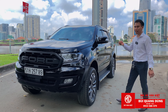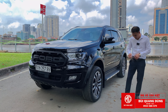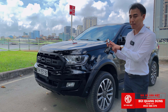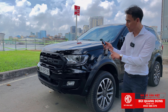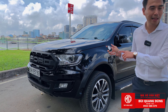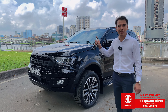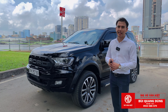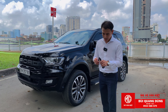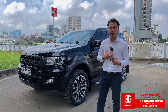Ngoài ra những tính năng ẩn trên xe Everest 2 cầu còn có gì? Thứ nhất là đề nổ từ xa. Mình có 2 cách: một là trên chìa jean, hai là trên chìa Mustang - nhưng chìa Mustang đề nhanh hơn. Bấm khóa 2 lần là ăn ngay luôn, còn chìa jean phải mất 4 giây. Khi này hơi lạnh sẽ được thổi trong xe, giúp không ảnh hưởng sức khỏe khi chúng ta bước vào xe để ngoài nắng.